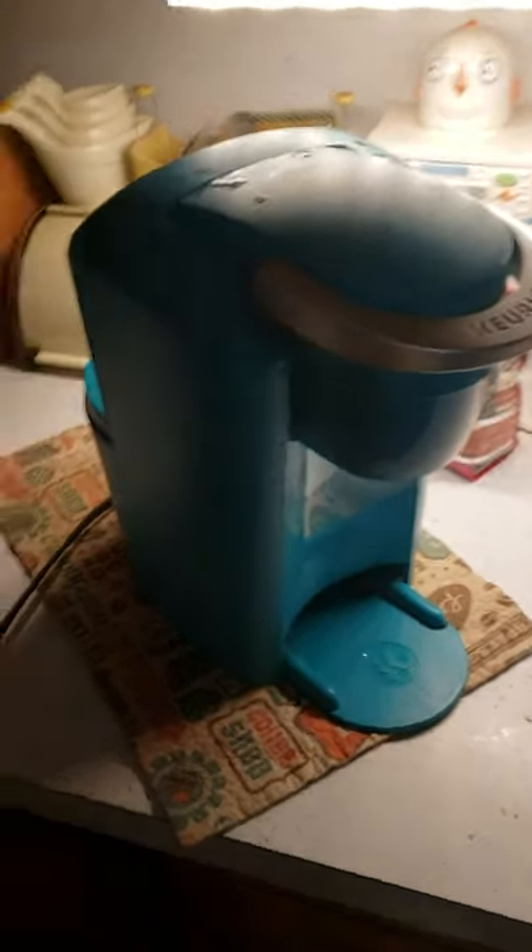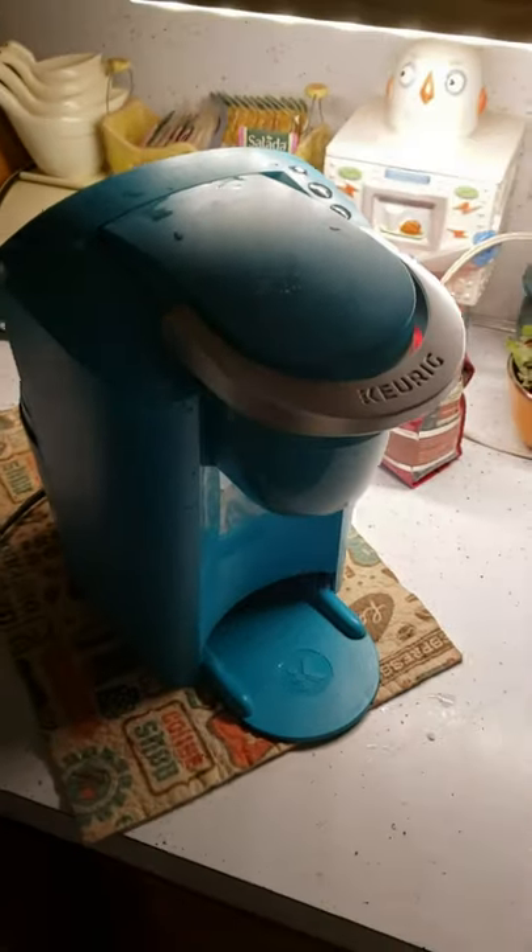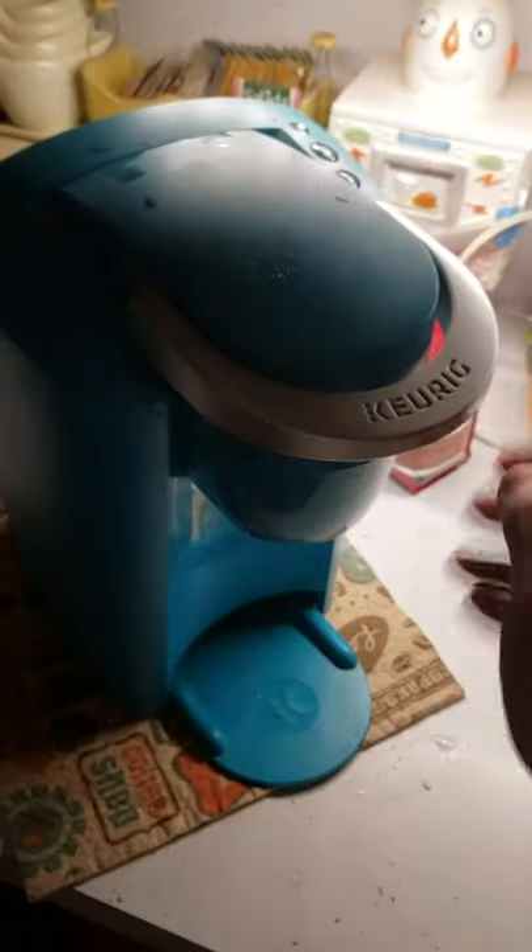Here's a quick one on this Keurig K35. No water coming out, would not dispense, nothing at all.